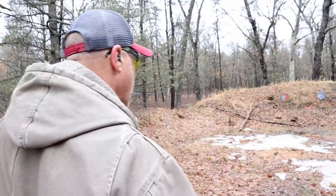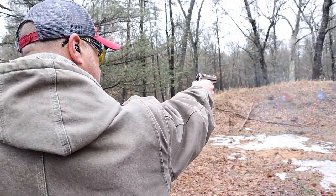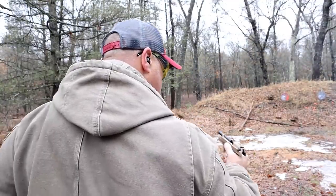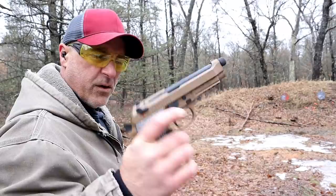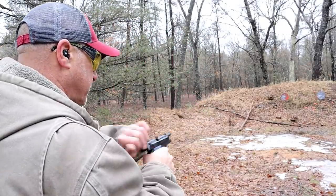I'm going to shoot each of these one-handed. That was the Gearsan — it's in flat dark earth. The Beretta is blued.